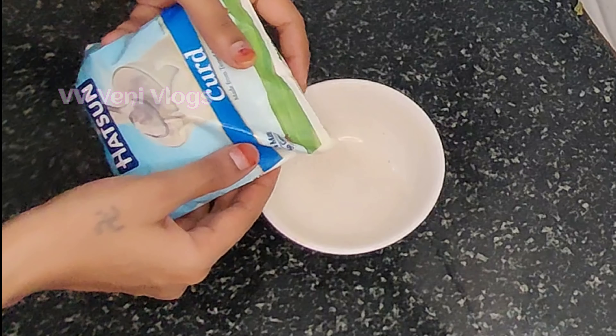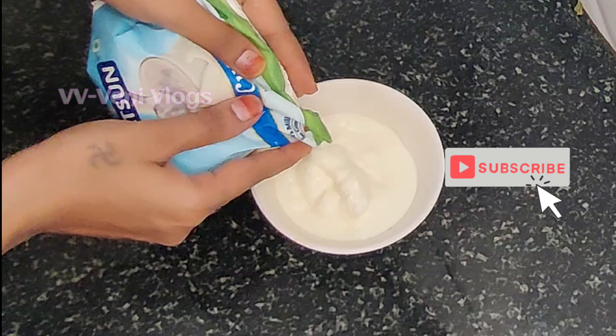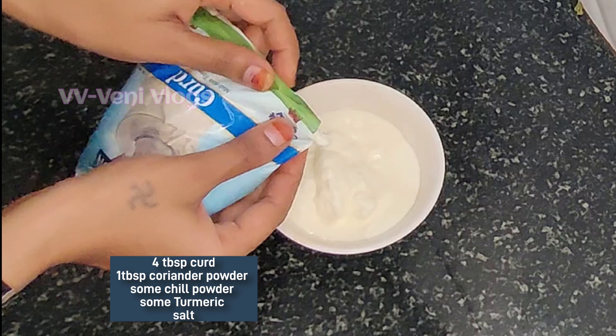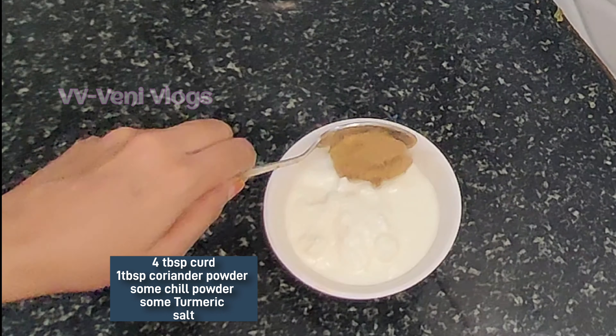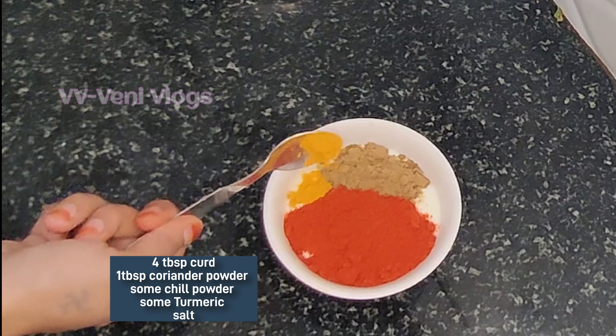Then mix in the pepper. I will add the spice in 4 spoons, then add a small spoon, and add another small spoon.